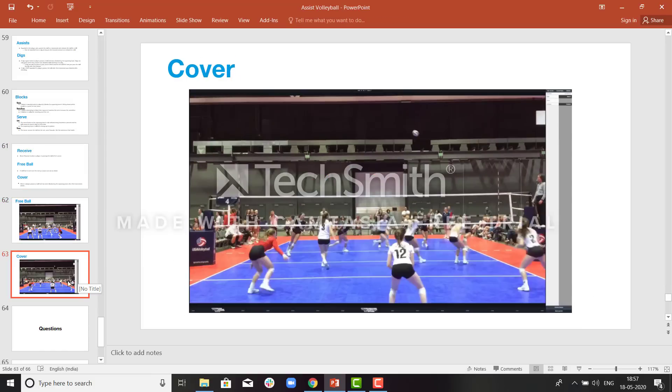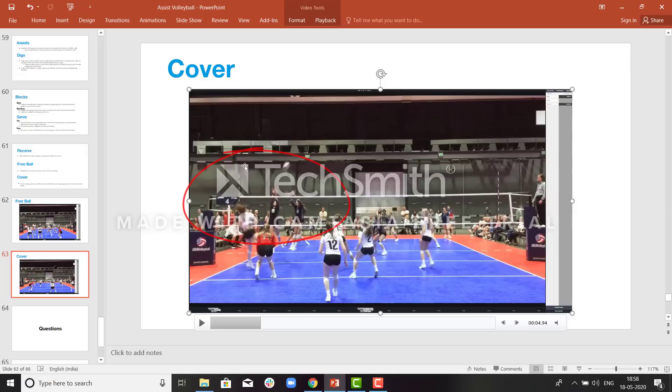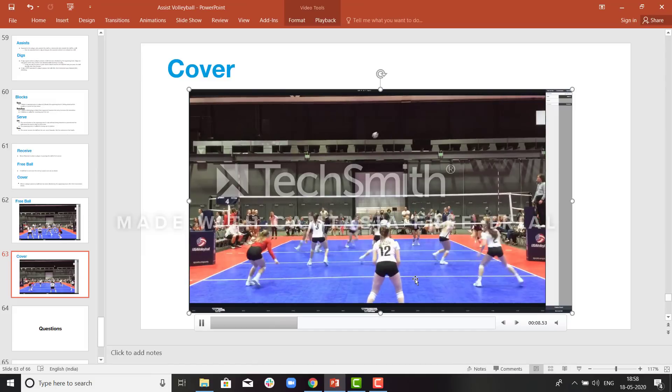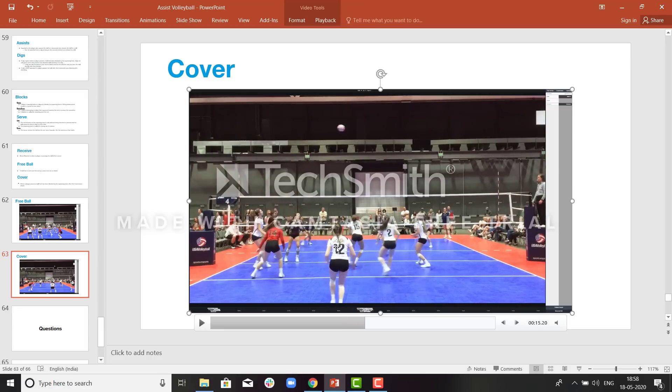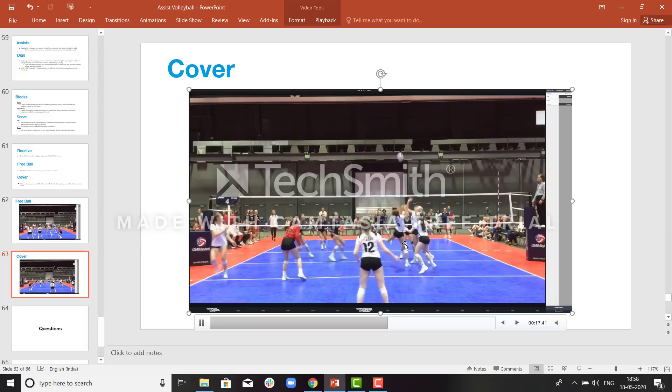The last stat is cover. During an attack, if the blocker blocks the ball — if an attacker is attacking and the blockers block the ball, causing a deflection, and the same attacking team receives the ball — that is considered a cover. You can clearly see the attacker attacking the ball, there is a deflection from the blocking team, and the same team who is attacking receives the ball. That touch is called a cover.